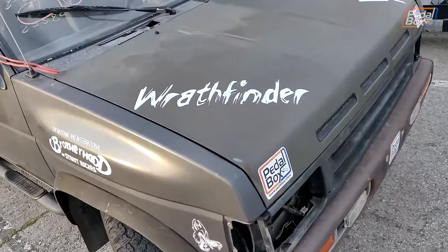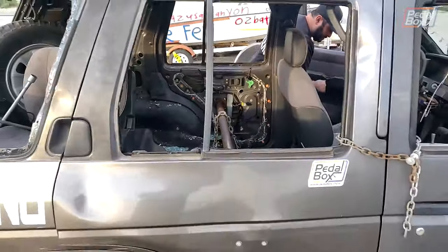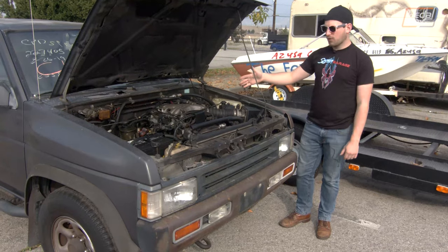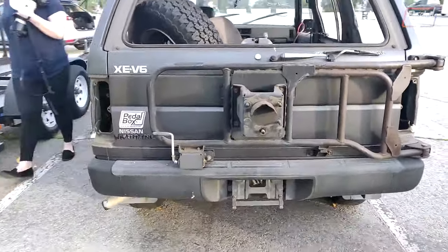On this episode of Pedalbox, we help prep the Wrathfinder — a '92 Nissan Pathfinder — with John from Mad Scientist Garage for our friend Van, who's entering a trailer race at Irwindale Speedway.